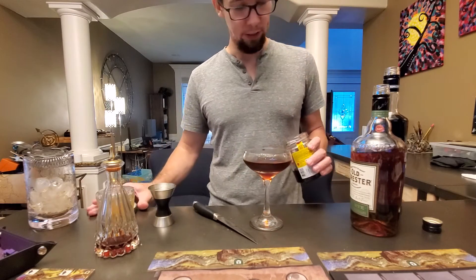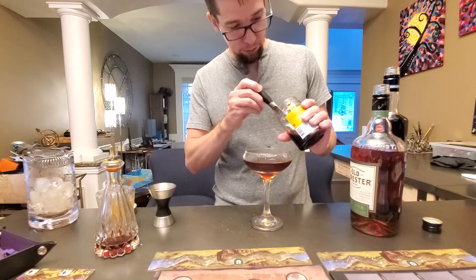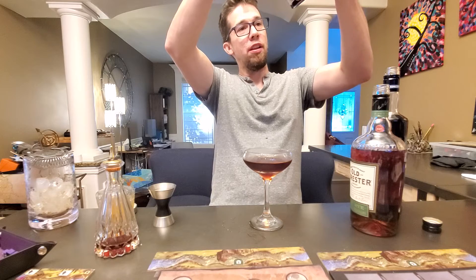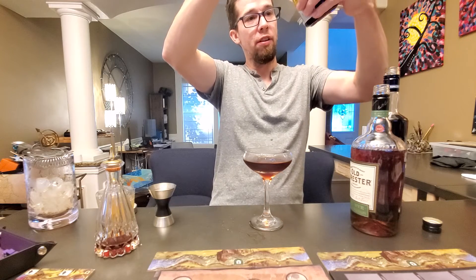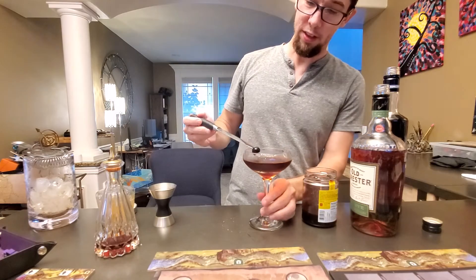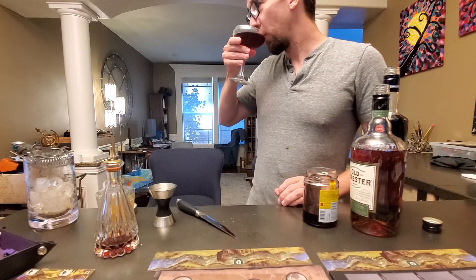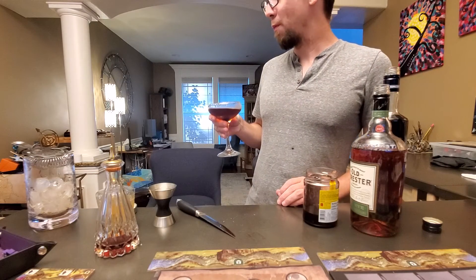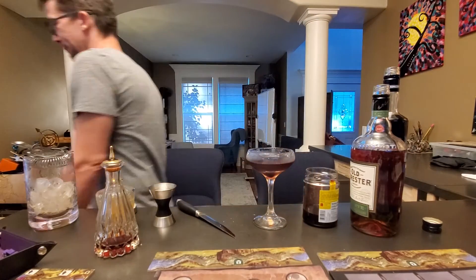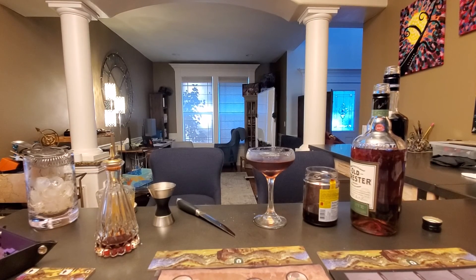Yeah, that's pretty good. Let's grab the last cherry — I know there's one more in here. Oh no... yeah, there it is, look at that. These things are like gold. Voilà, cheers! Not too bad. Oh, I forgot to record it — just kidding.